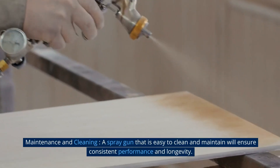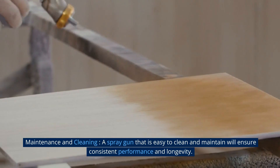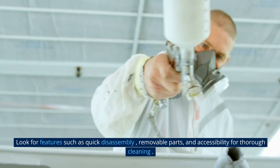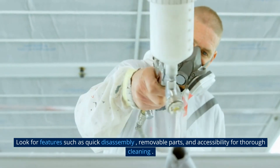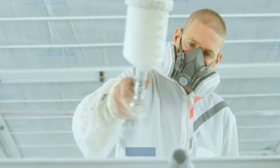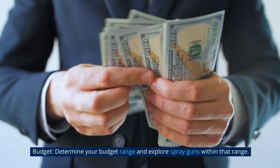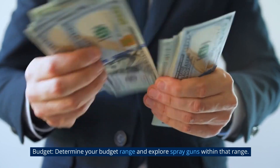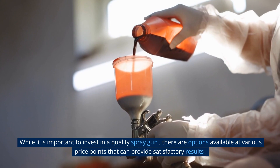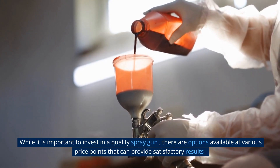A spray gun that is easy to clean and maintain will ensure consistent performance and longevity. Look for features such as quick disassembly, removable parts, and accessibility for thorough cleaning. Determine your budget range and explore spray guns within that range. While it is important to invest in a quality spray gun, there are options available at various price points that can provide satisfactory results.